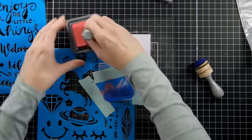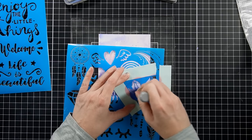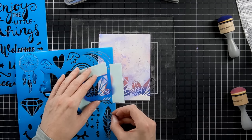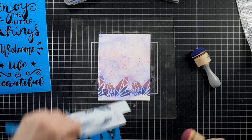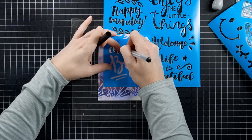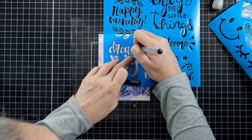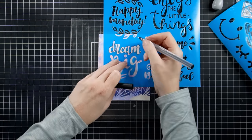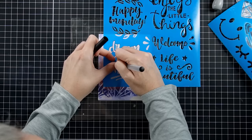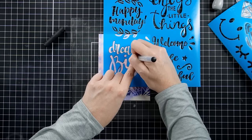I'm placing the stencil with its backing onto my project and blocking off with some tape the areas I don't want to get inky — a great tip I recommend, because sometimes you think you're not going to go over the stencil and you absolutely do, especially with one that has so many images. I'm going to go back in and use one of the sentiment stencils and actually outline it. You can do this one of two ways: outline it with a marker and then color it in, or ink blend it with an ink blending foam tool. I'll show you both in this video.